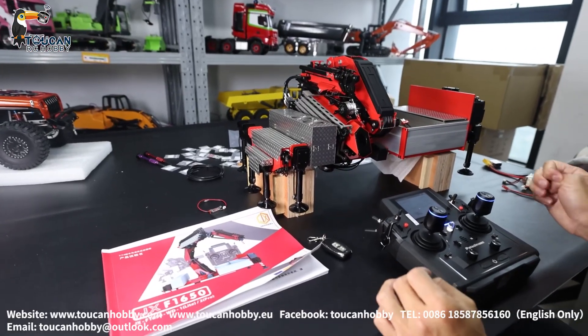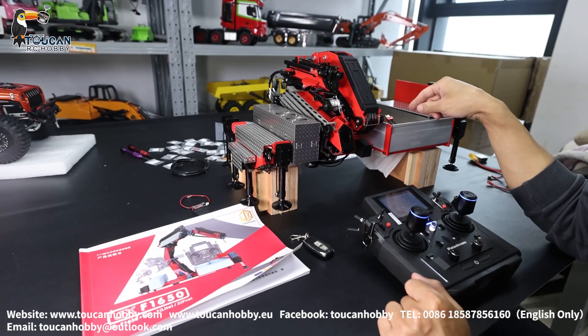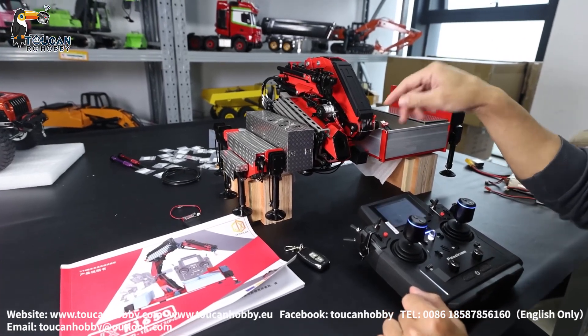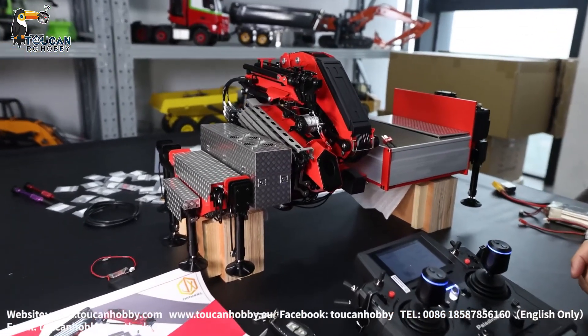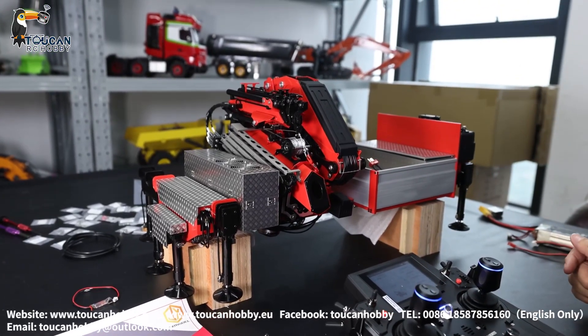Hello my friends. I'm Oliver from Token Hobby. Now I got this JX crane for the truck. The truck will come soon. Later we will assemble this crane with the truck and we will see how they are working together.